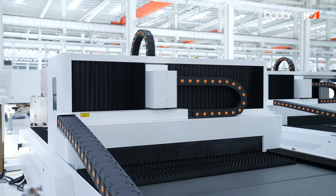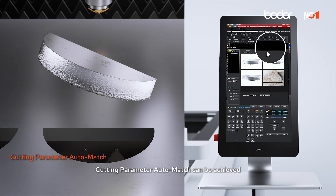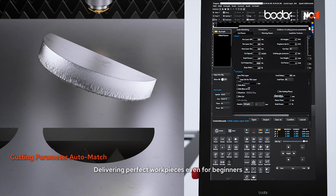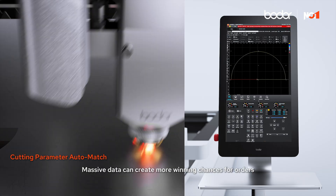Outperform in the same league. By simply comparing and clicking, cutting parameter auto-match can be achieved, delivering perfect workpieces even for beginners. Massive data can create more winning chances for orders.